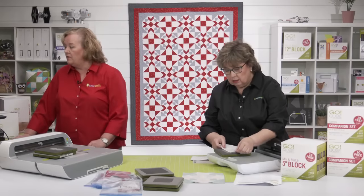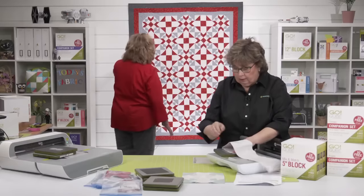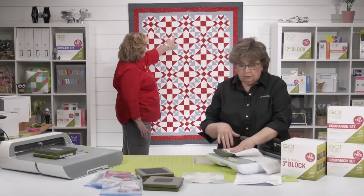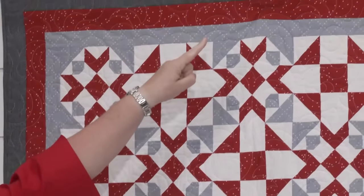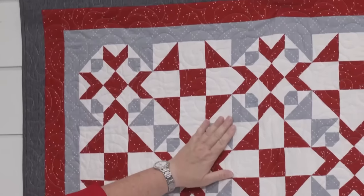Annette wants to know on the original pattern which is the dark gray and which is the medium gray. The medium gray is the one sewn to the background squares. The dark gray is the outer border and binding.